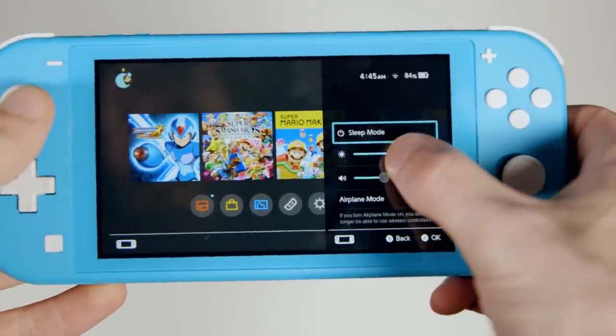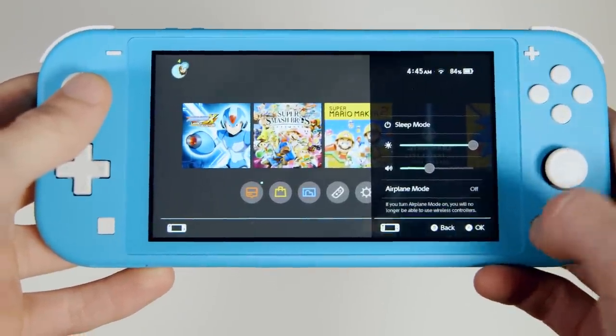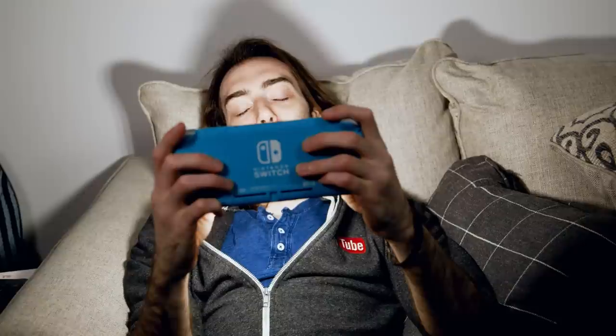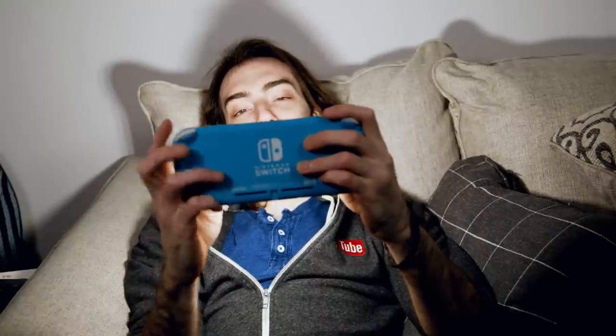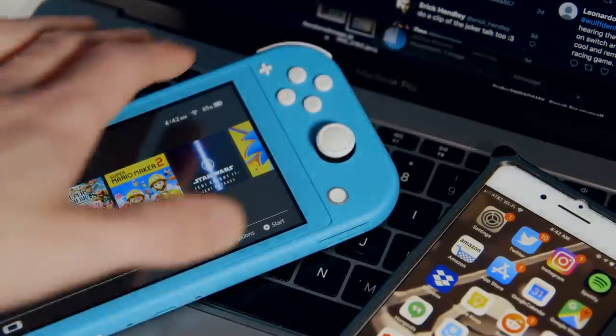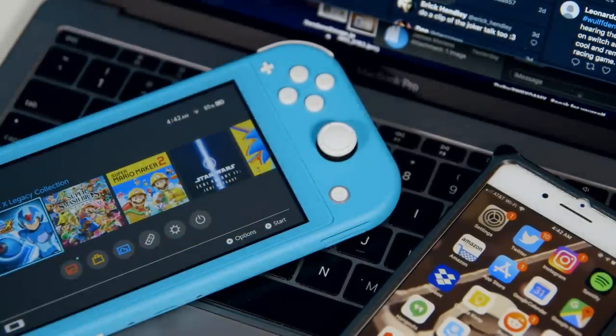Another minor quirk I neglected to mention in that last video is that the Switch Lite doesn't automatically adjust the brightness. So if you're playing out in the sun, you have to manually turn the brightness all the way up, and then if you decide to play it in bed later that night, you'll blind yourself and probably the neighbors across the street. In a world where all of my devices automatically adjust brightness even slightly, this was a weird thing to come across. I know a lot of people who always turn this feature off, but auto brightness saves a lot of battery life — it just seems like a weird thing to omit on the Switch Lite.